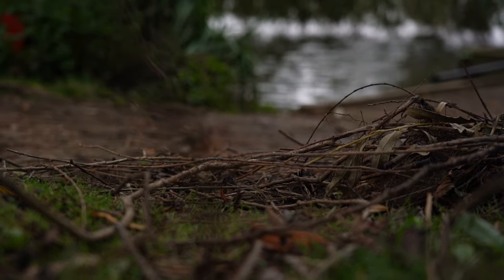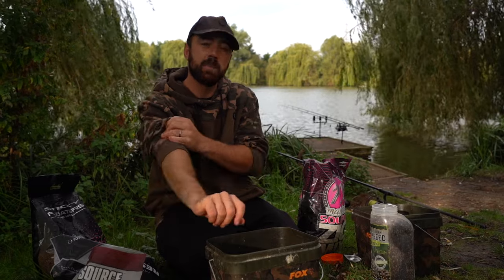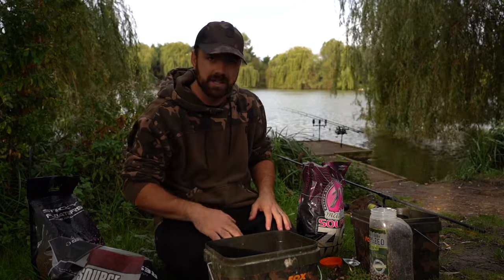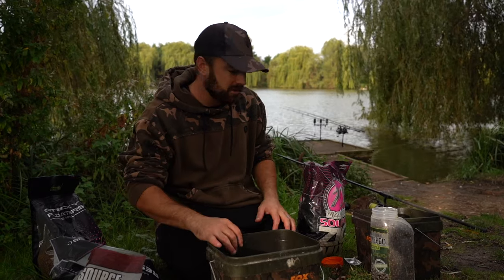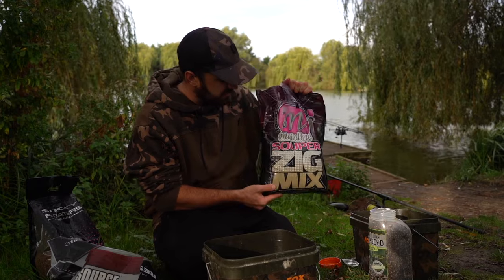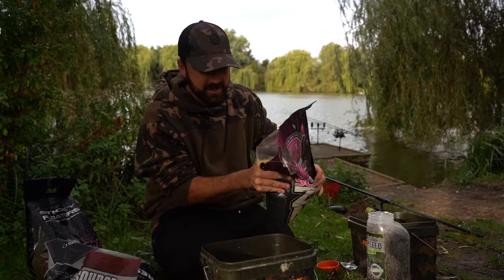To attract some fish in the area, I'm going to spod a sloppy mix over these zigs. Zigs work all year round, but until it gets really cold, to create some attraction and cloud in the upper layers it's really worth putting a few spots of a sloppy mix over to draw some fish in. I'm going to knock up what I use, and to be honest you can use pretty much anything. One thing you are going to need though is a groundbait or a zig mix as the main bulk of it.